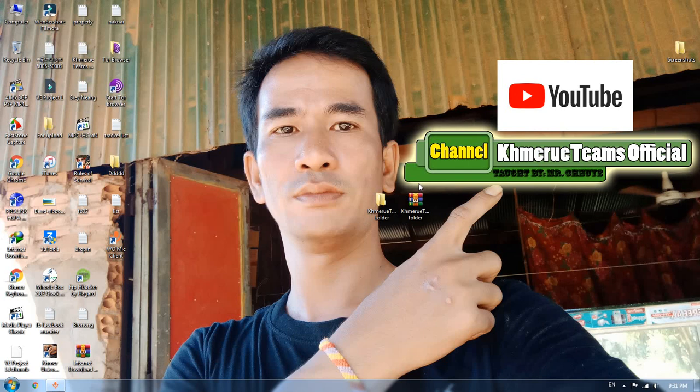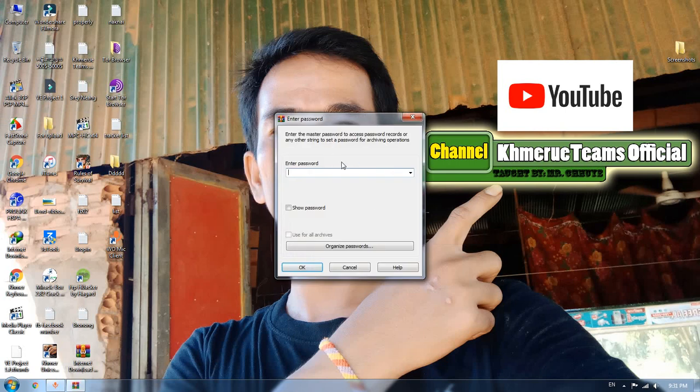Hello everyone, I'm Chuyi again and today I'm going to show you how to add a master password on a WinRAR file. When you open it, it's not showing any file inside the RAR file because it requires the password first.